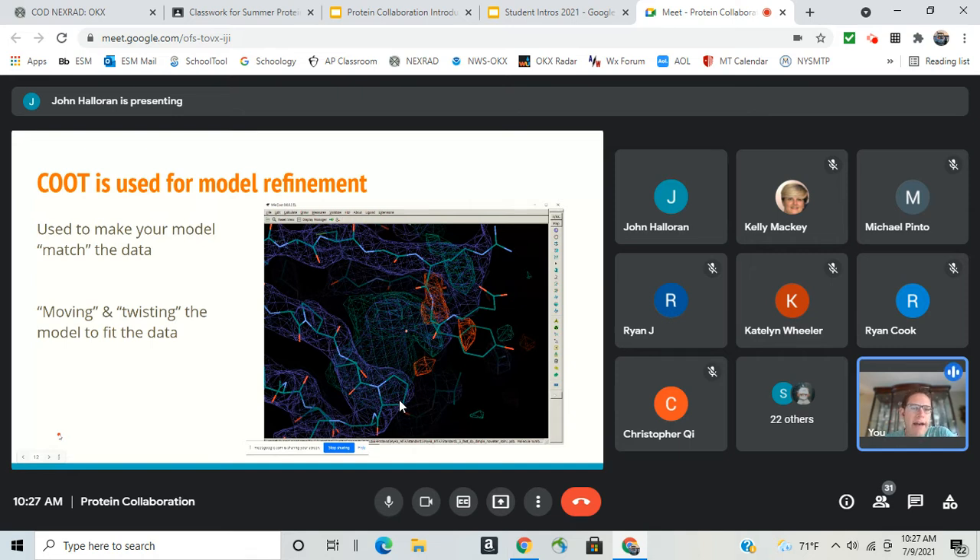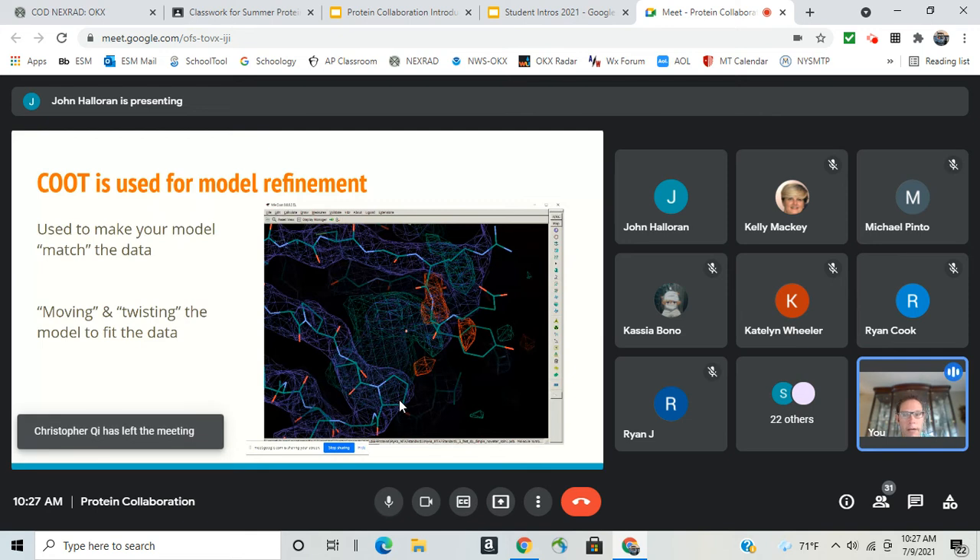At the end of this you have a new structure based on data you collected — unique, and potentially something that can go into the Protein Data Bank where other scientists can use it for drug design, drug development, or understanding disease mechanisms better. That's what the PDB is for: sharing information. Ms. Mackey is going to take over and explain the next steps and what the Protein Data Bank is all about.